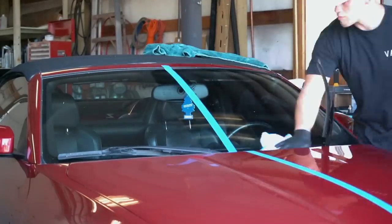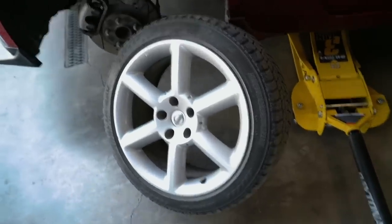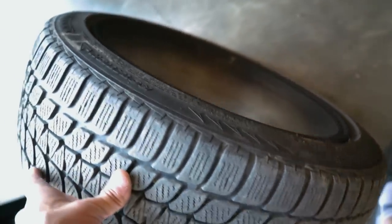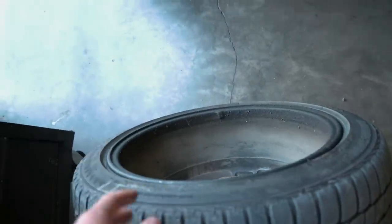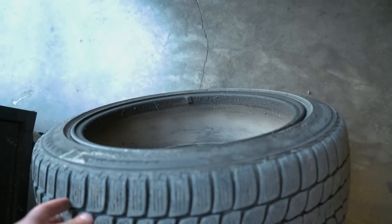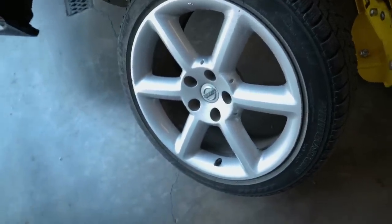Next I'm moving on to the windshield — same process: wash it, clay it. You can't really buff out a windshield so skip that step, then isopropyl alcohol and then the ceramic coating itself. After that, I pulled off one of the front wheels so I can get the backside fully cleaned up. The backside is one of the main things I'm concerned about — it's super hard to reach when the wheel is on the car, so if the backside is coated you can just hose off the road grime and brake dust. I'll clean it up with degreaser then move on to ceramic coating the wheel.